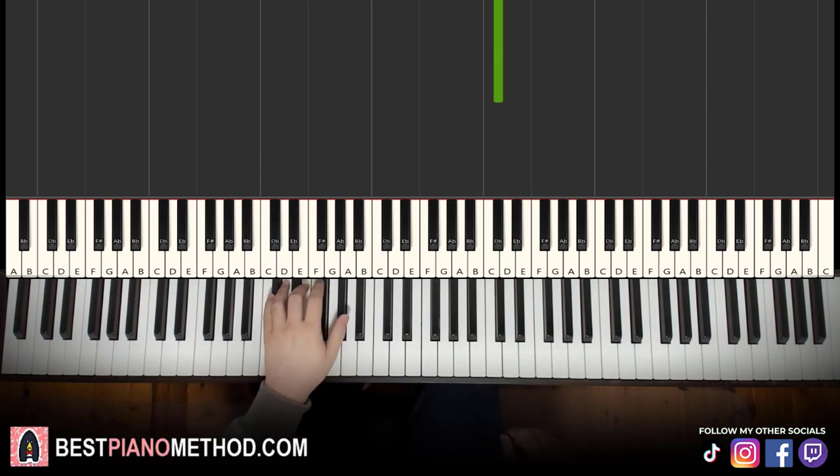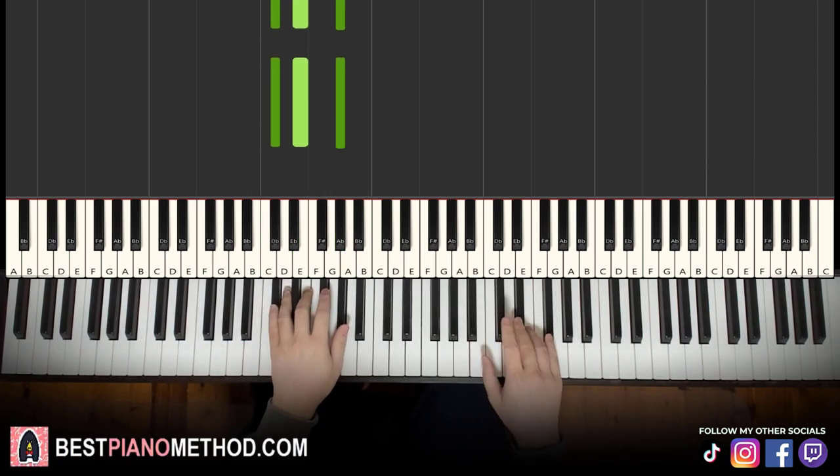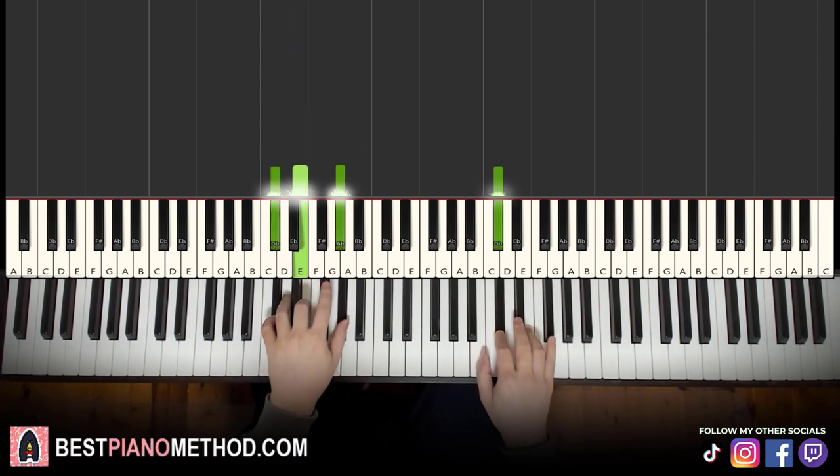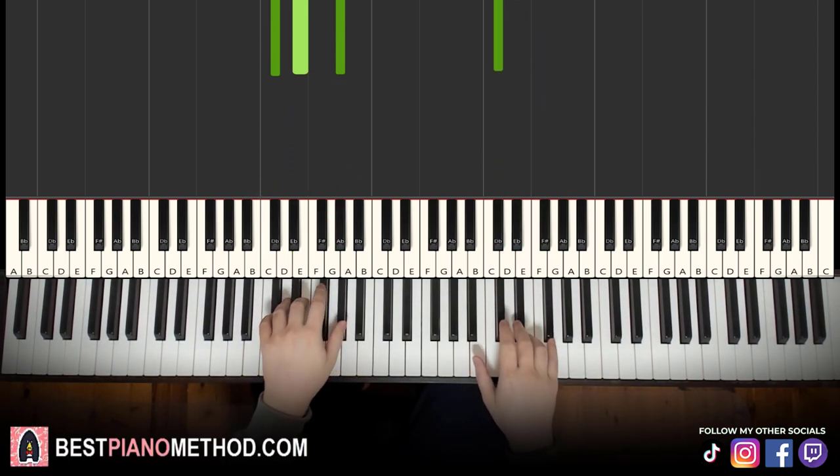That's it for the right hand. Left hand, we have C-sharp minor, which is C-sharp, E, G-sharp. With that in mind, two hands together goes like this — C-sharp and C-sharp minor together. That's it for the first part, let's learn it again. It goes together.